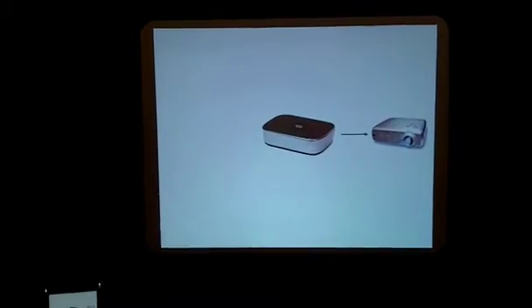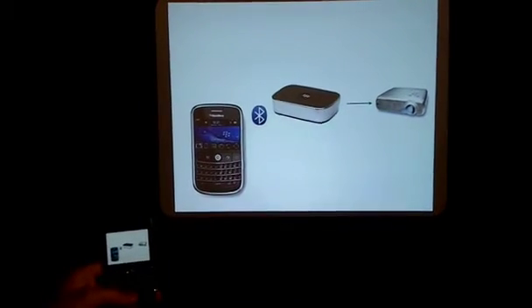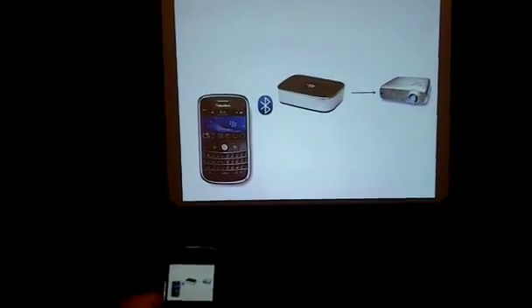So as you can see, as I'm updating on my handheld, it's changing on screen wirelessly. Because it's wireless, it will work up to 30 feet — 10 meters away — so you can walk around the meeting room while you're presenting.